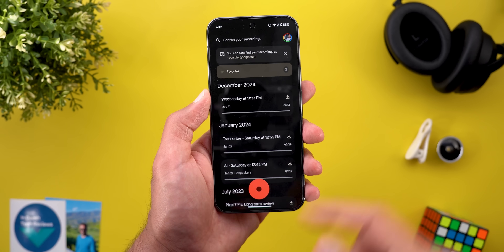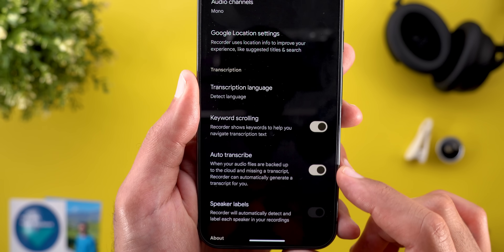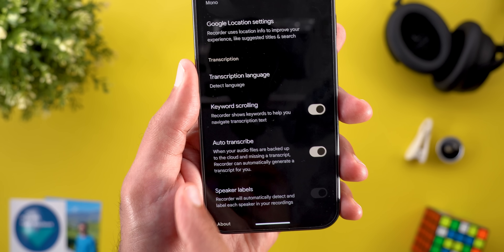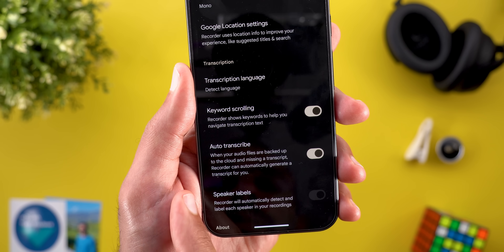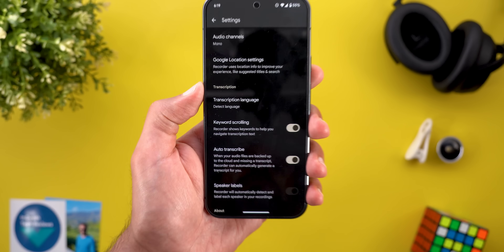Back to the Pixel Drop — in the Recorder app, when you go to the app settings and scroll down, you will see a new toggle called Auto Transcribe. It says that when your audio files are backed up to the cloud and missing a transcript, Recorder can automatically generate a transcript for you.